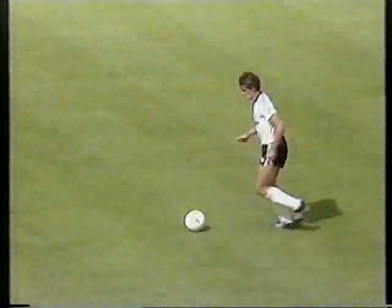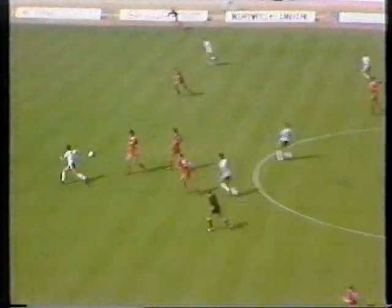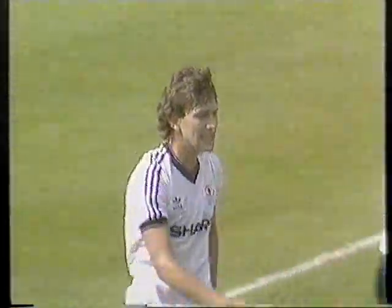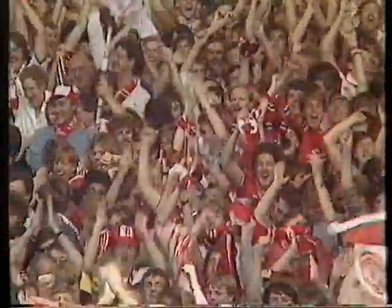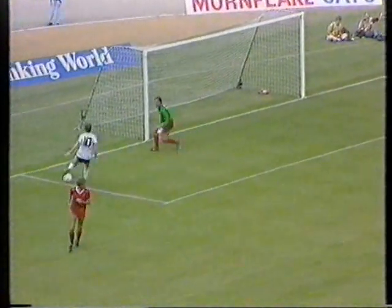Halfway through the first half, Liverpool have the edge but there's no score. Good touch by Stapleton and Wilkins has got Bryan Robson through — and the Manchester United captain opens the scoring in the 23rd minute, Liverpool caught on the break. Two men who've captained England combined well there. On by Stapleton and Whiteside, but the whistle's already gone — Whiteside penalised. But a good spell for Manchester United.